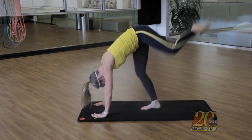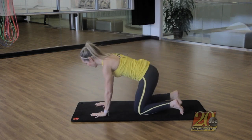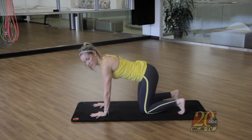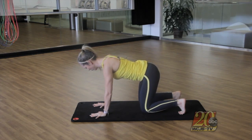Next I'm going to show you an isometric move that's going to challenge the entire body. Start as if you're on all fours — knees directly below the hips, hands directly below the shoulders. Roll the toes under and pull the knees just off the mat. This might look simple, but you're really engaging every part of your body.